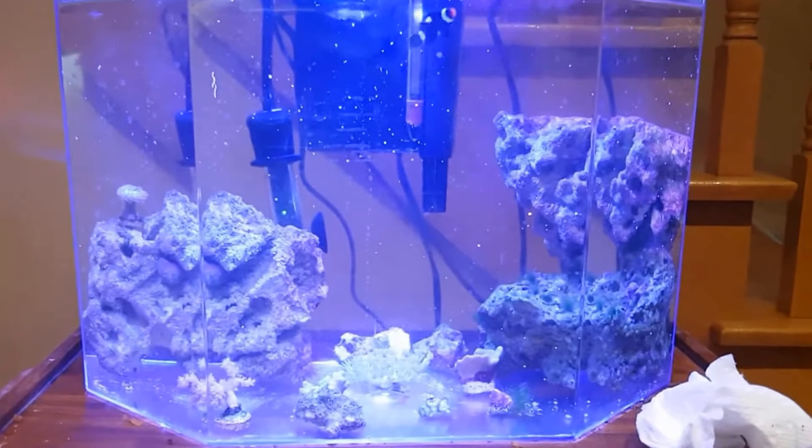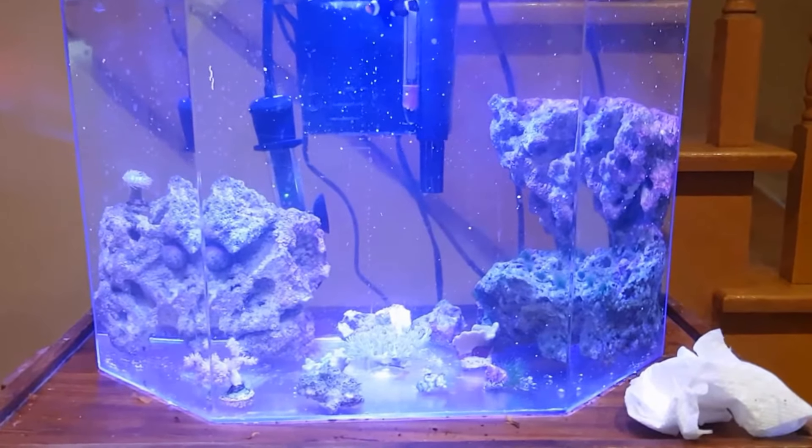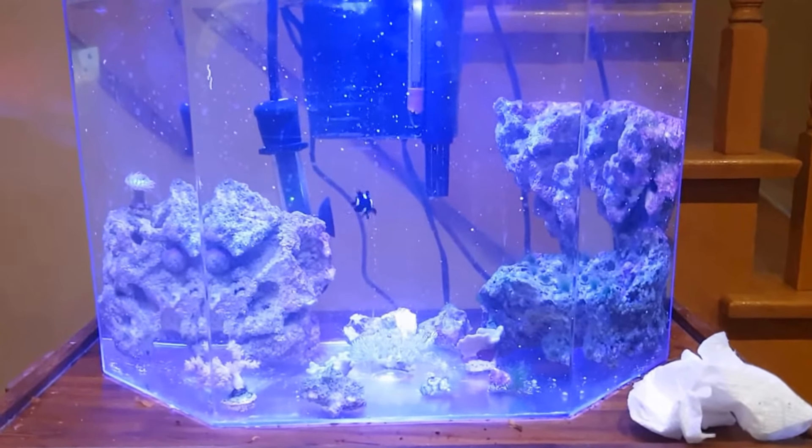When I found the shrimp, part of its shell was coming off. So I don't know — could it have died because it was molting? Is it dying because of molting due to bad water? Or is it more likely the shrimp just made a mistake and died while it was molting?